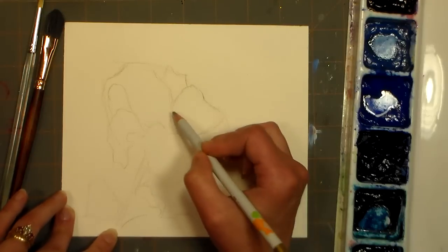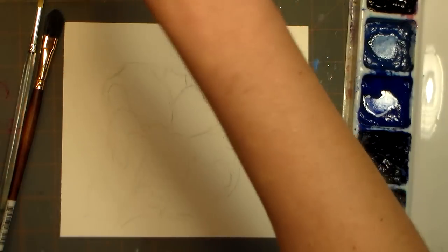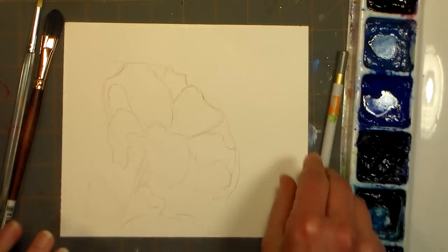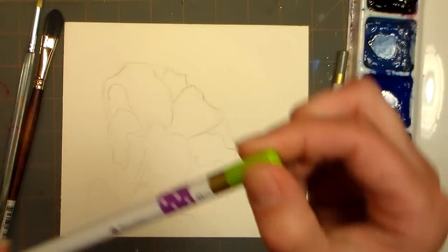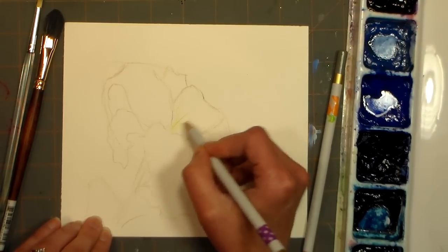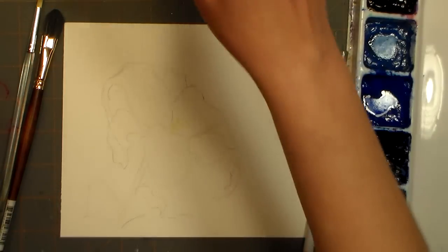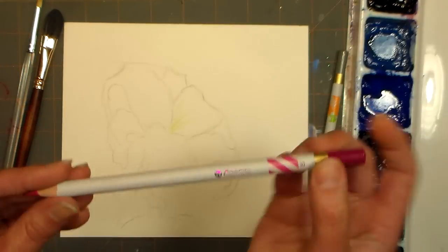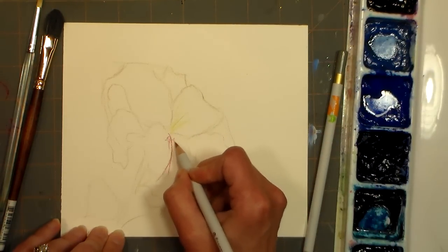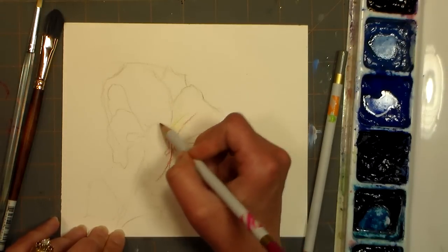I'm just throwing a few leaves in here. Alright, I've got the basic shape and that's really all I need for right now. I also like to leave my pencils out that I'm using so I can go back to them if I need to. I'm just going to throw in an indication of a few stamens in here, just so I have that idea. And I could even go in with the center color of these flowers and get that. You can see how soft these pencils are — they're really delightful.